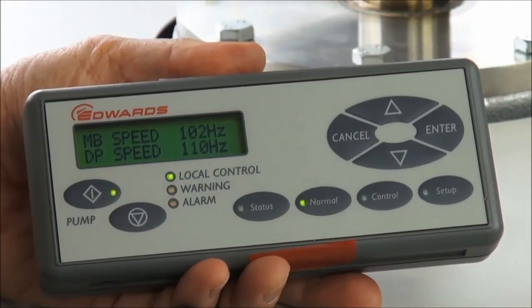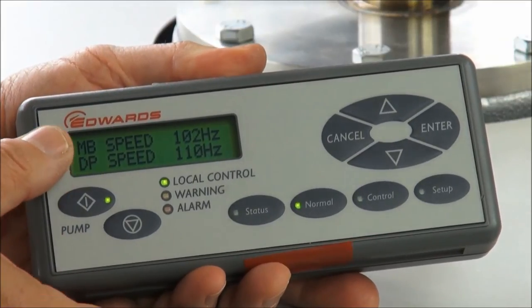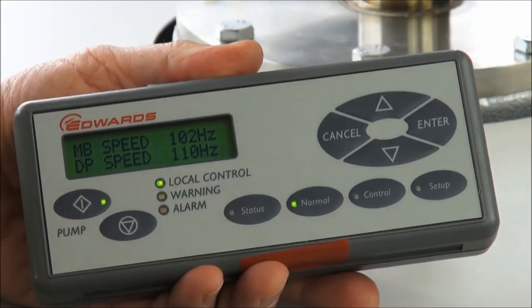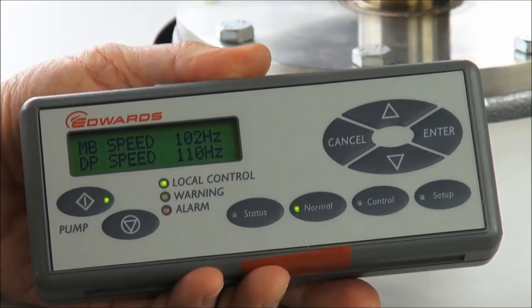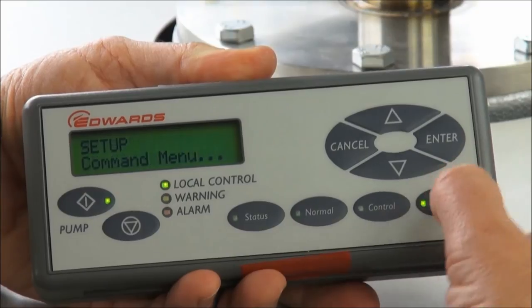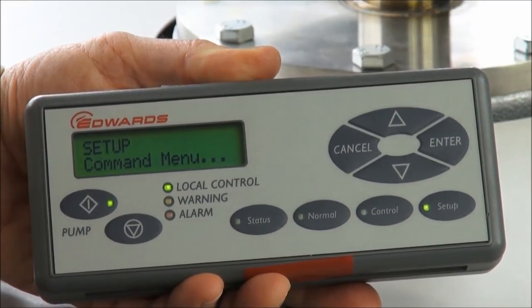The GXS is now on process running full speed — the DP is at 110 Hz and the MB is at 102 Hz. To take the pump into green mode, standby, or energy-saving AUC mode, we need to enter the setup menu by pressing the setup button, where we find the command menu.